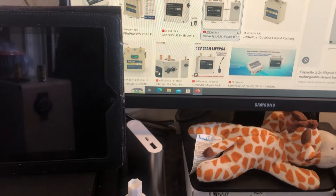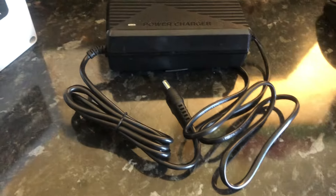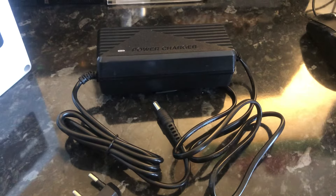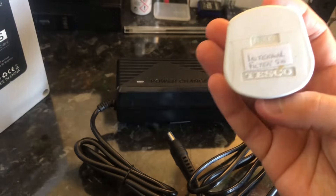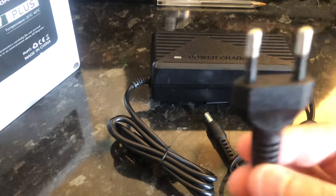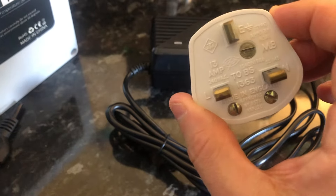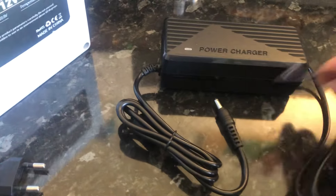It came with a charger. I'm in the UK and we use the ubiquitous three-pin plug — this one is a recycled plug that was used for something else previously. So I went to change the plug, mainly because this plug doesn't have a fuse in it. I wanted to fit a fused three-pin plug, so I started by cutting off the old plug and stripping the cable.